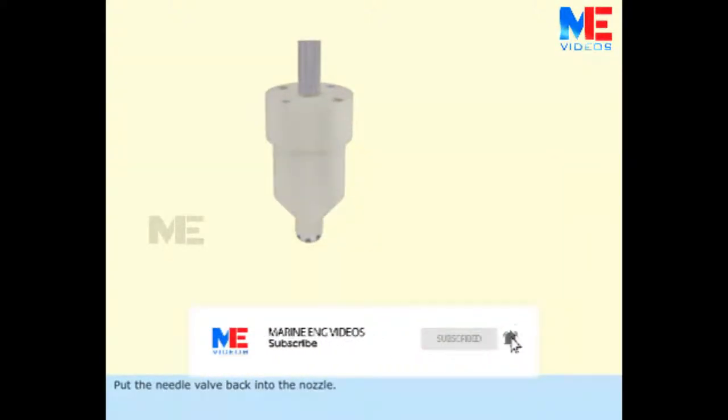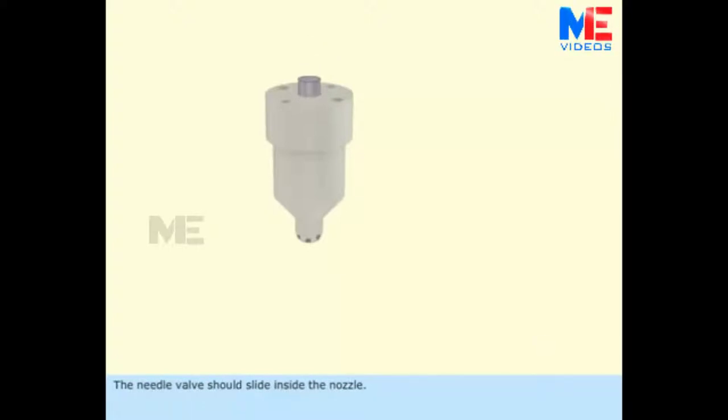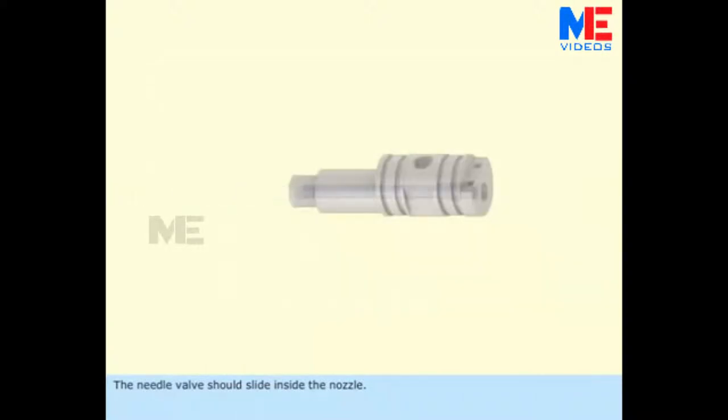Put the needle valve back into the nozzle. The needle valve should slide freely inside the nozzle. Reassemble the components.